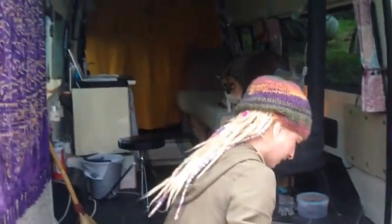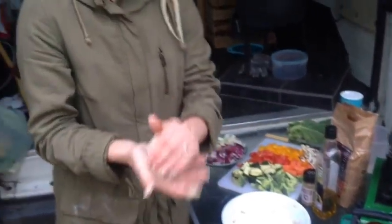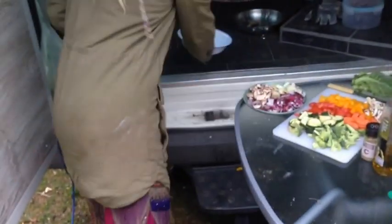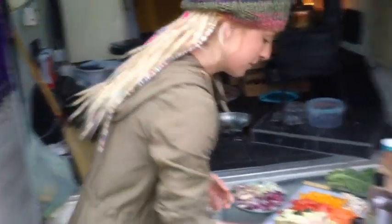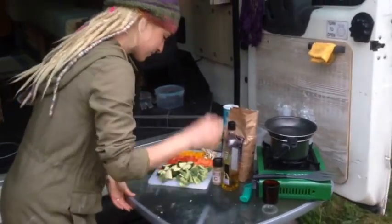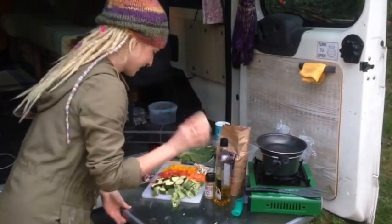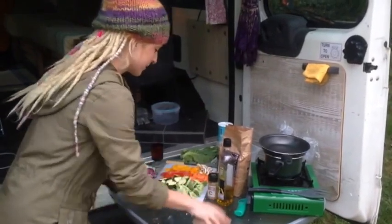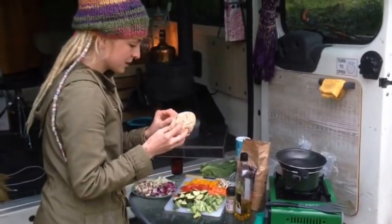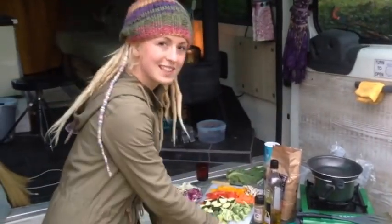Once you've got it to a nice consistency, you need to knead it a little — which just means beating the crap out of it a little bit until it's a little bit more firm. While I'm kneading this chapatti dough, Dave might want to show you the vegetables we're using in the dish.